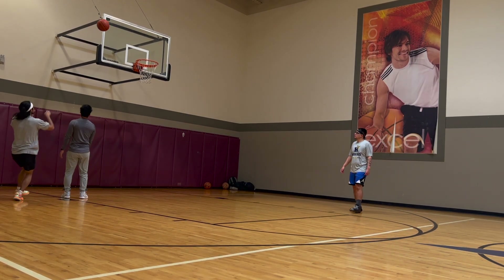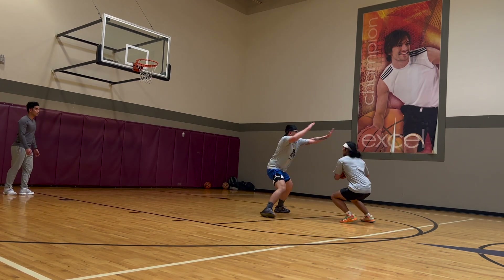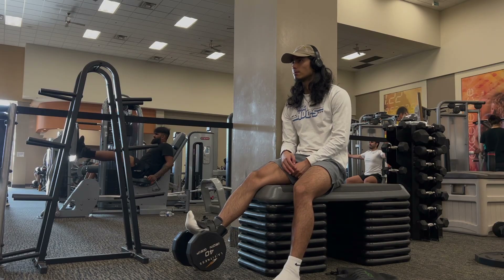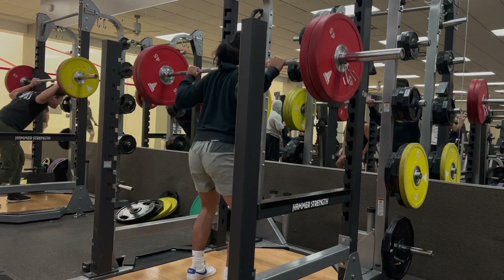This is also a good plyo workout for beginners and for those who are just starting their vertical jump journey, and also for those coming back from knee pain who have gone through the first two steps of tendon rehab — isometrics and isotonics — and are ready for plyometrics.